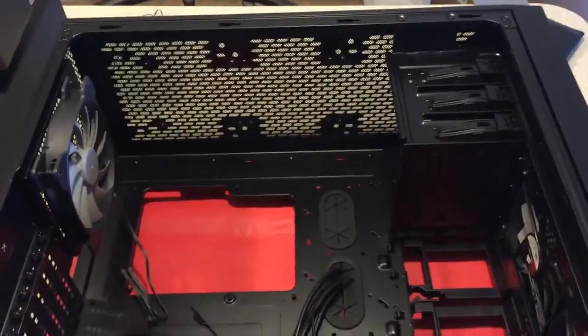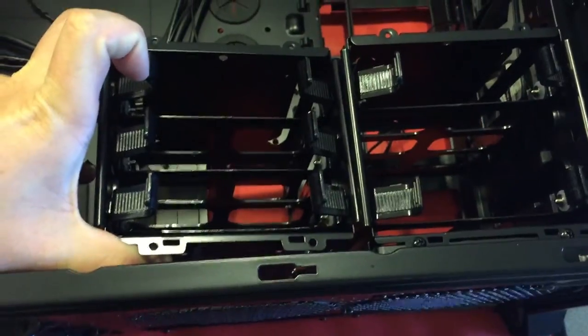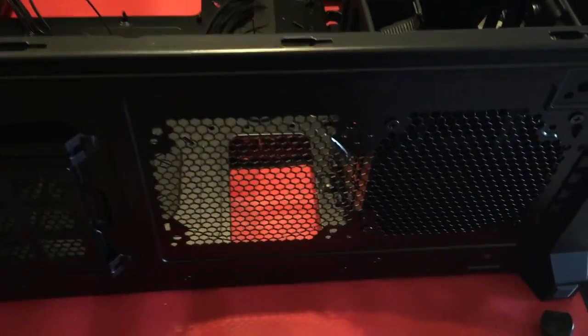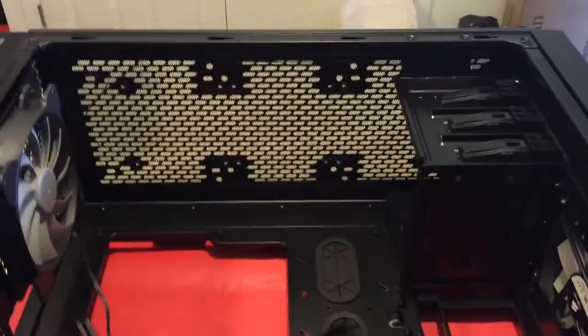So I'm starting to work on the case now. It came with these two sled trays for hard drives in the front and bottom, so I removed one to make a spot for the radiator to the GPU. I'm going to plan on putting it here, or on the other side, and then the top's going to have the 300mm radiator, so I'll check back in a little bit.